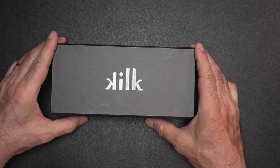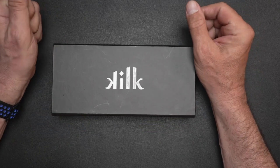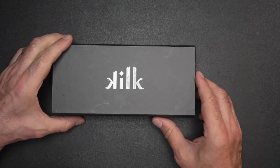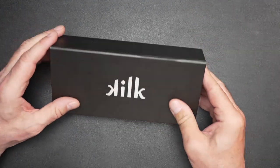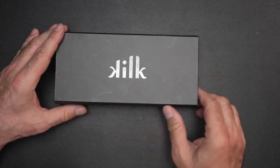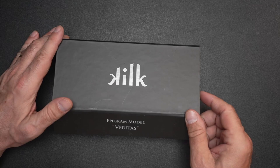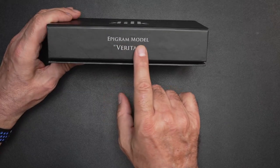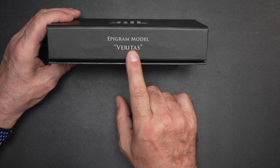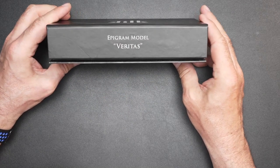Here's the box and here's the name of the company. The pen company is by the name of Kilk — Kilk pens. Very nice box, hard-shelled with a magnetic closing mechanism. On the side we have the epigram model, and the Veritas, and we'll take a look at why that is in just a few seconds.